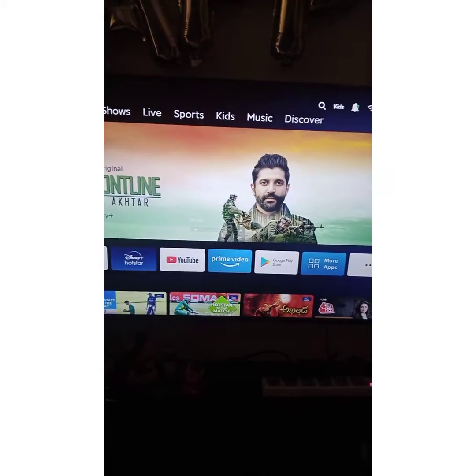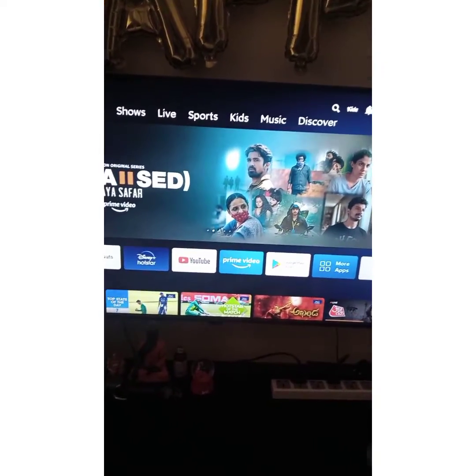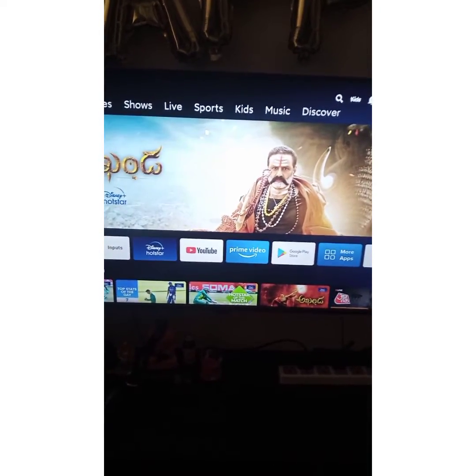I recommend you to set the password for your MITV as mentioned, so that you give limited access to your children.